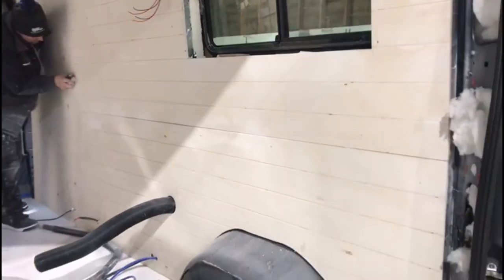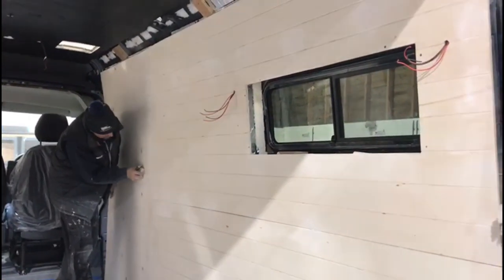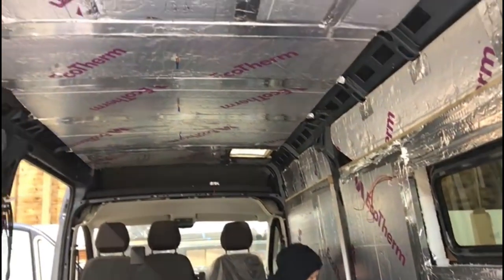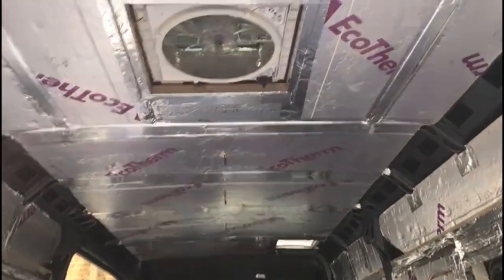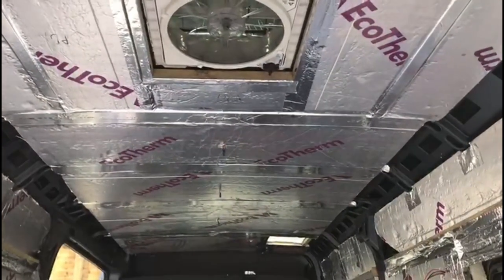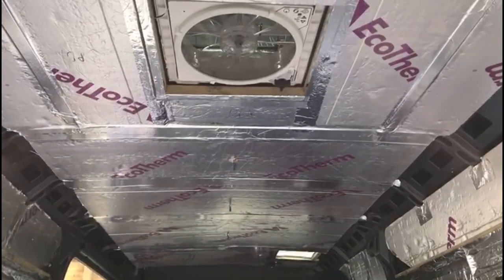We're now going to sand everything back and prime it with white primer. We've also done the same on the ceiling — you can see we've foil-taped all the plywood strips, and now that's ready for the plywood to be cut to shape for the Maxxair fan and the roof lights.